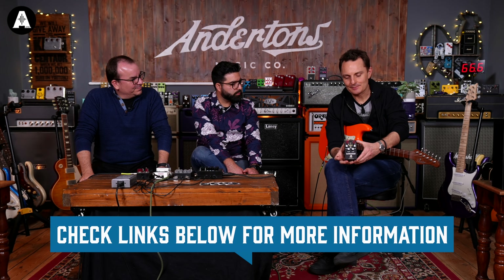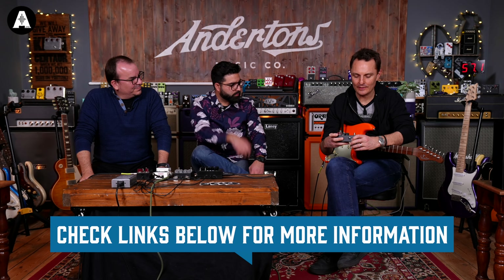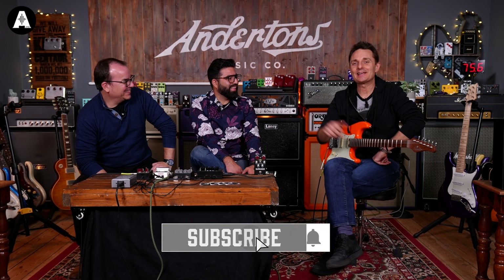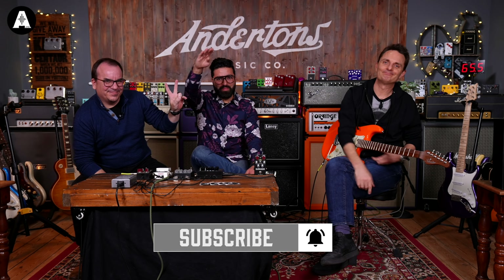I'll put links in the description below to find out more about this pedal. By the time this is released, there'll be one or two more videos on the DSM Humboldt website. The price is $289. Lovely to see you two guys again — thank you all for watching and we'll see you next time. Ciao!